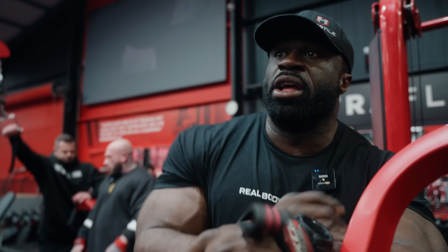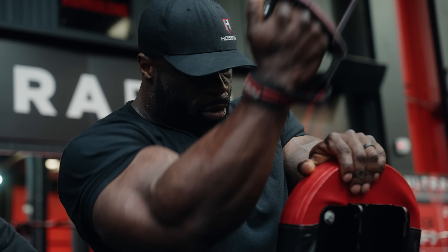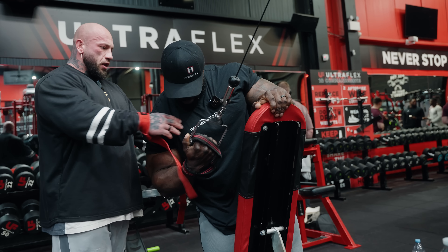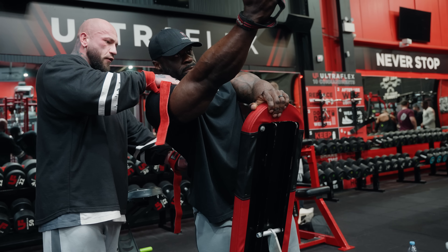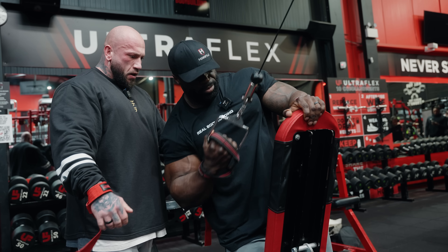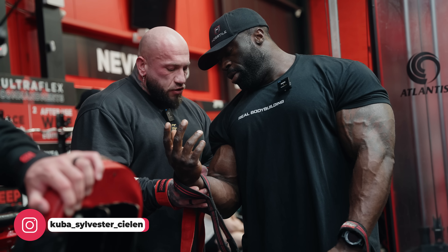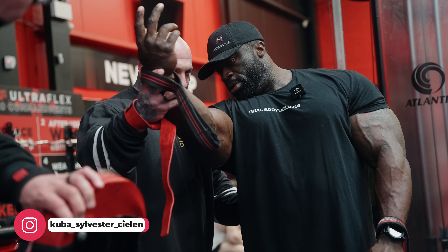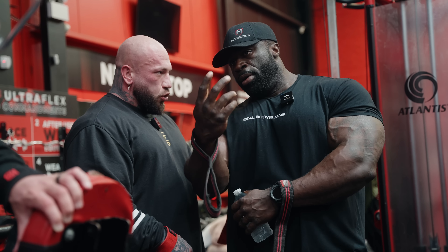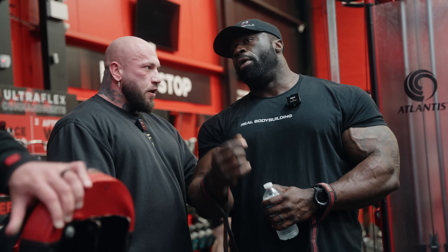Drive it away - a little bit less shoulder, keep it there and then drive away. Pause down the stretch and drive. You can leverage it from your position. As you're coming away, think about driving your elbow down and forward. You want to feel the stretch and then drag down and in. If you let this go too much you're going to have to use all your upper back to get it back in.